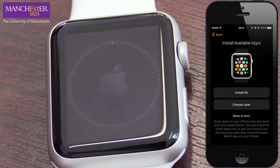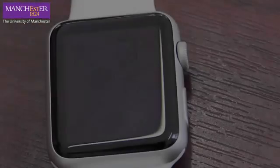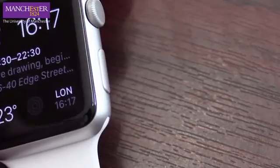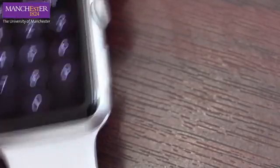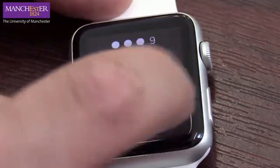I'm going to choose later which apps to install. It's now syncing information with the phone — I'll be back in a few minutes when it's done. The watch has now reset, and you can see at the front here that we've got a little watch face. We'll use the passcode — one, three, seven, nine.